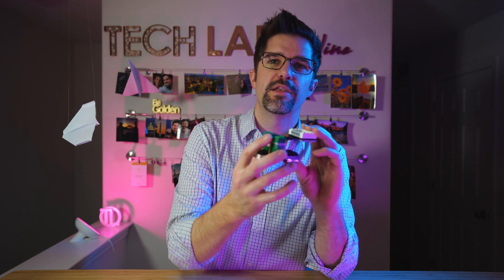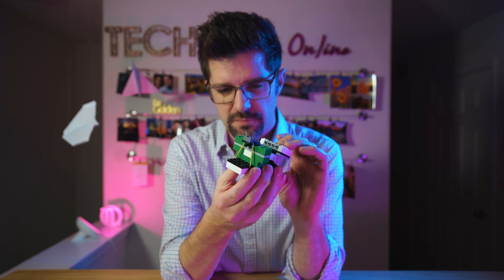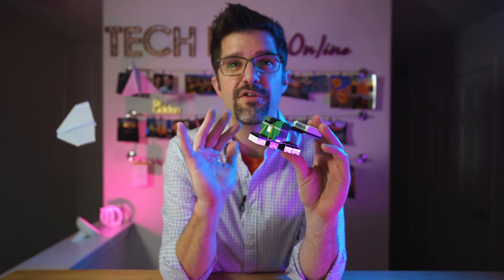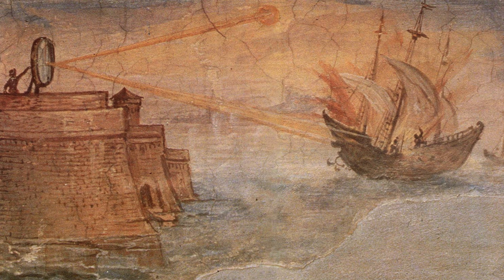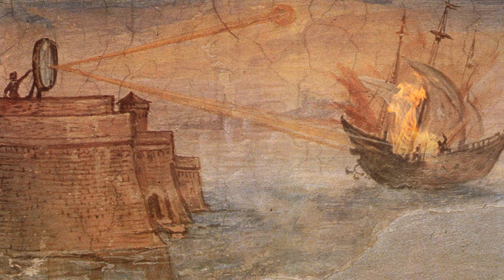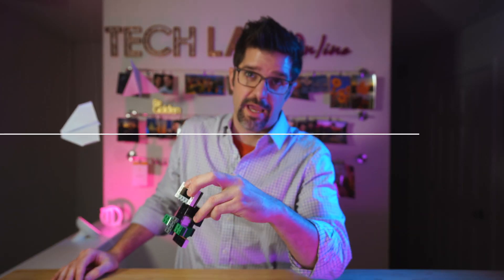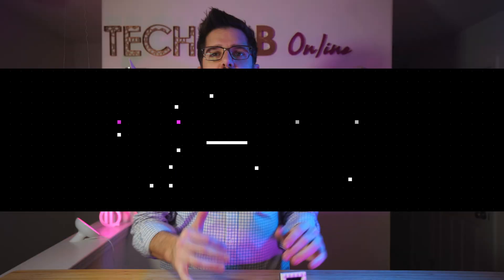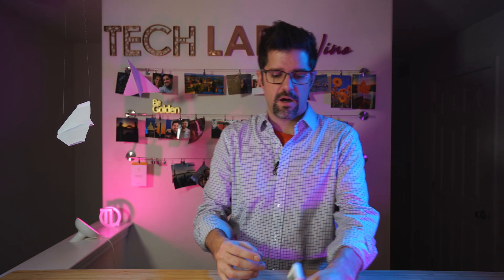Now that we know about Archimedes and his tools about levers, let's see if we can build our own Lego catapult that would impress Archimedes himself. And if you find Archimedes fascinating, check out the death ray he may or may not have built — apparently he could burn ships at sea. Sounds like a guy you want on your side. So here we go. Our build. If you look at our catapult, there are a few things we're going to need.